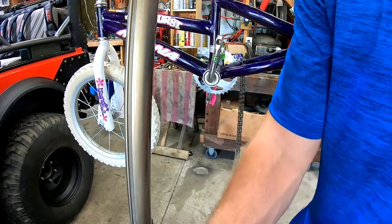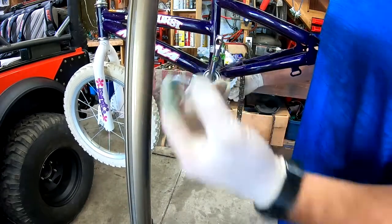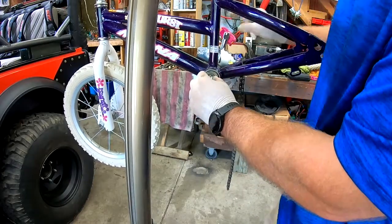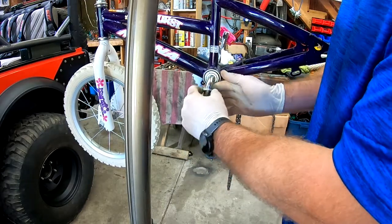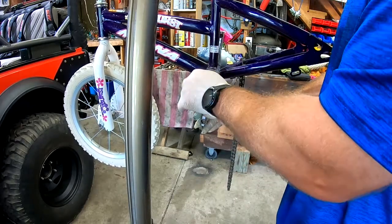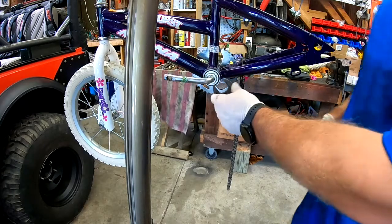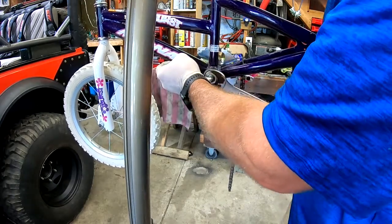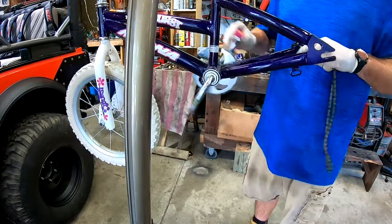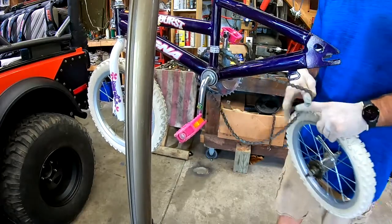What messed up last time was forgetting to put the lock washer in. It has a small groove in it, and there's a corresponding groove in the crank itself — it sits right there and keeps that from moving. Then you put your lock nut in there and tighten it up. We'll cinch that down with a wrench — you don't want that flying off.